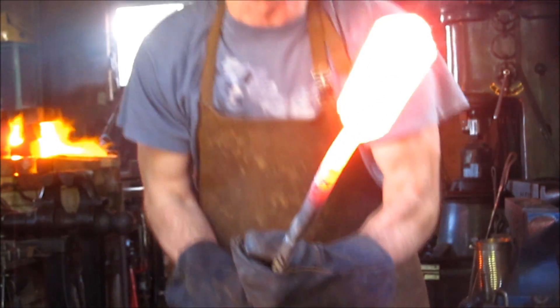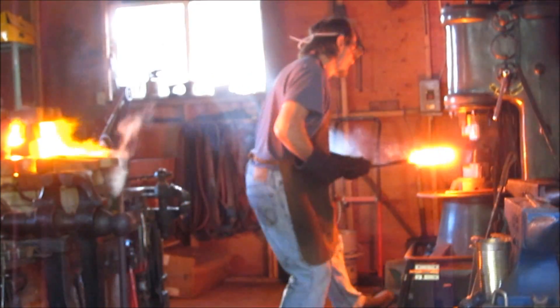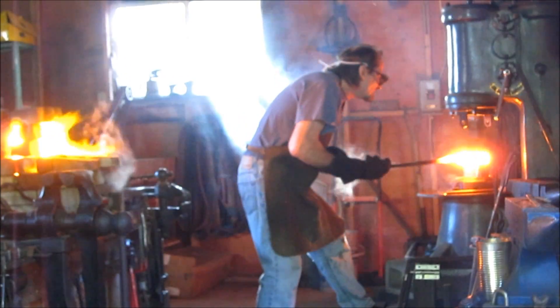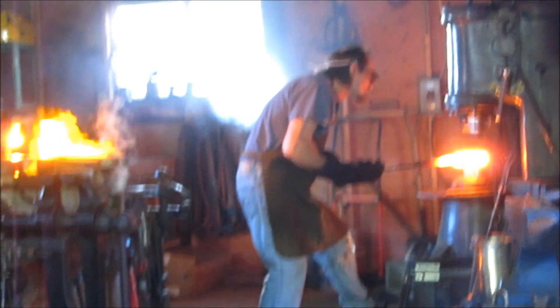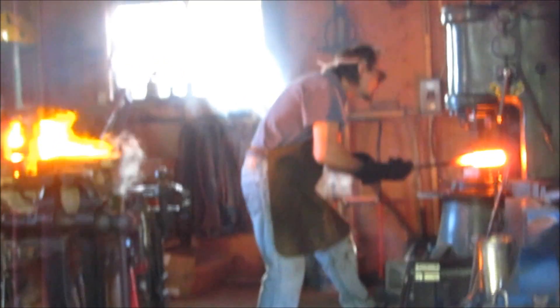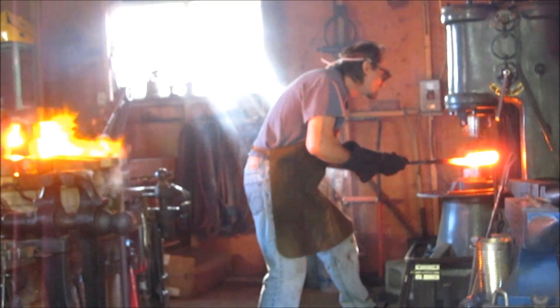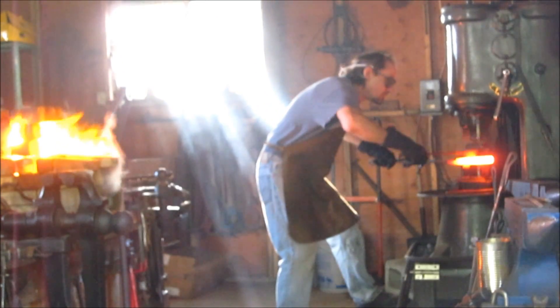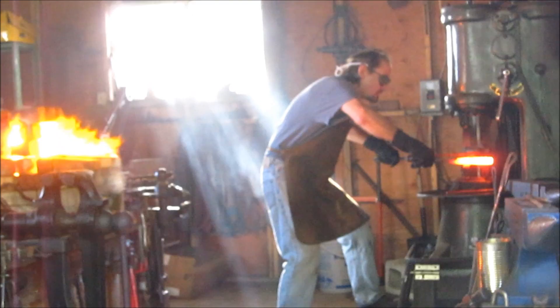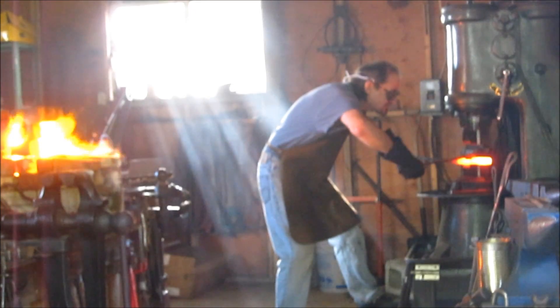I'm going to take another welding heat on this. There it is. I'm going to take a shot of the machine — there it is.